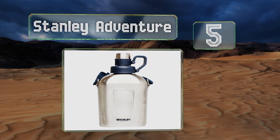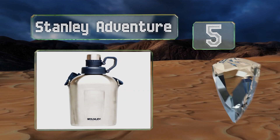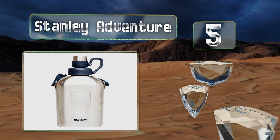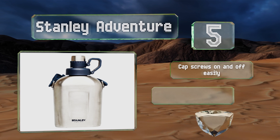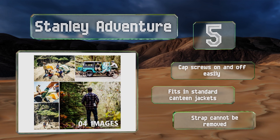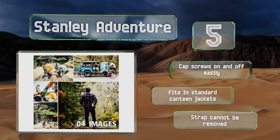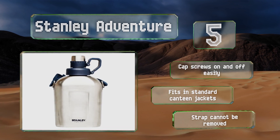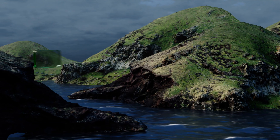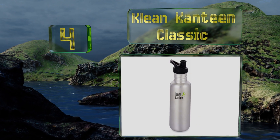Halfway up our list at number five, holding just over a quart or 33 ounces, the Stanley Adventure is a solid option for casual backpacking, hiking, or camping, especially since it comes with an attached shoulder strap for effortless carrying. You can expect it to keep your iced drinks cold for about three hours. The cap screws on and off easily and it fits in standard canteen jackets, but the strap can't be removed.